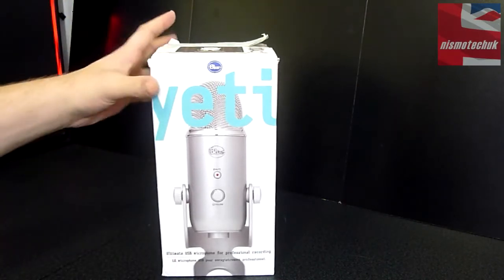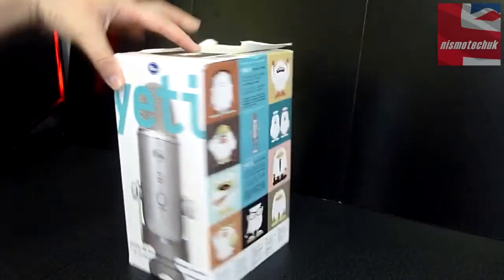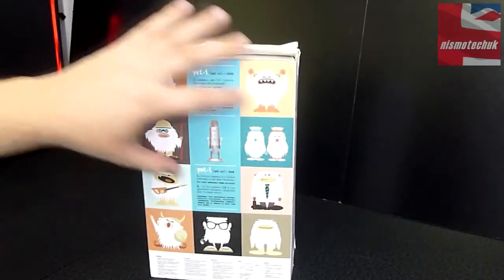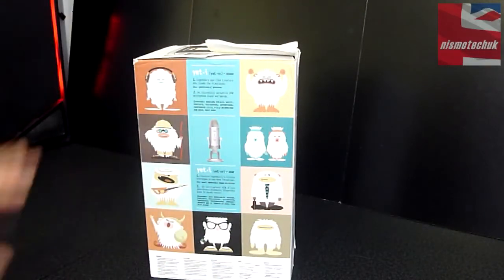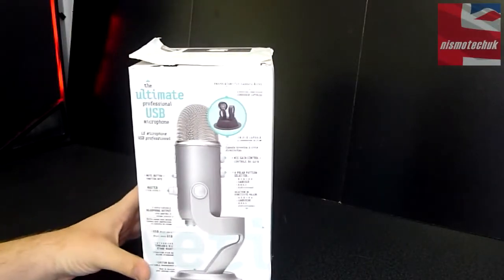Blue Microphones are really top-notch quality. Up at the top we've got a bit of branding, and on this side, some information in multiple different languages along with a couple of graphics.